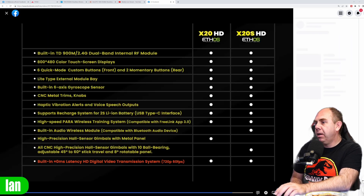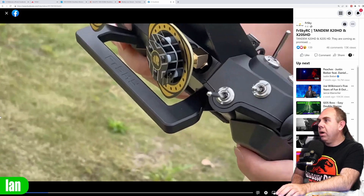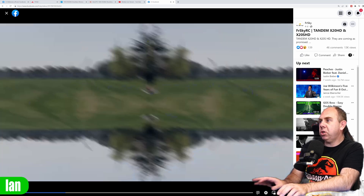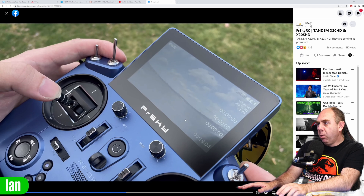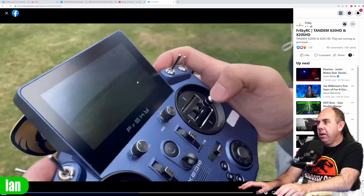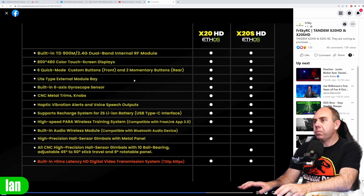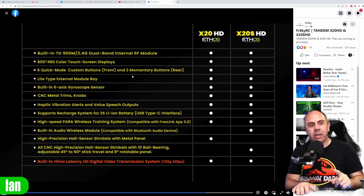FrSky have put up a video on their Facebook page which shows the new digital version of the radio. If I pause it, you can see the FPV feed coming in on the display. You've got the OSD, you can see the signal bars at the top, and there's some Chinese language on there. It turns out they are using the HD0 chipset. There's no mention of HD0 anywhere in the marketing, but they have answered in the comments that it's HD0.